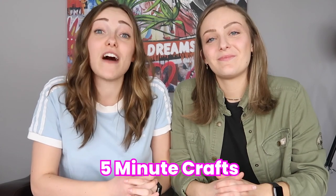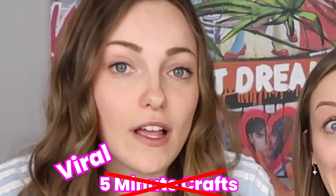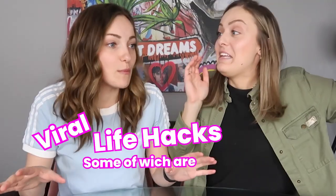Hi guys, welcome back to our channel. Today we're doing something very exciting. We are trying out five minute crafts. Viral five minute crafts. Viral life hacks. Some of which are five minute crafts. We got there. Nice intro, babe. That's good. I can't wait to see what the title will be like. I think we hooked them in.